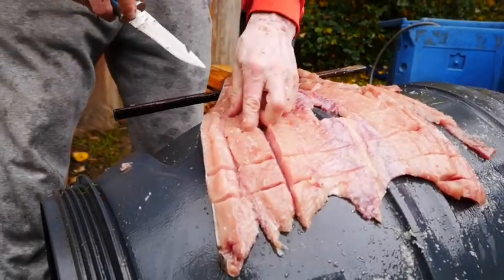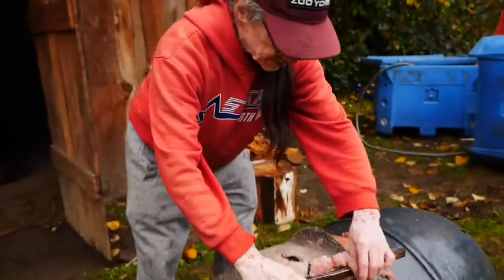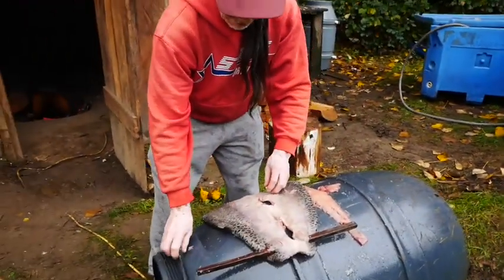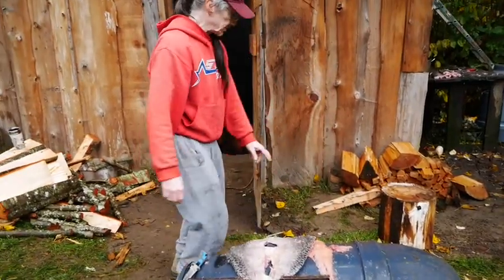I'm cutting lines in there to keep it from spreading, so it'll dry more fast. And then the smoke will take in and spread right into the meat and everything.